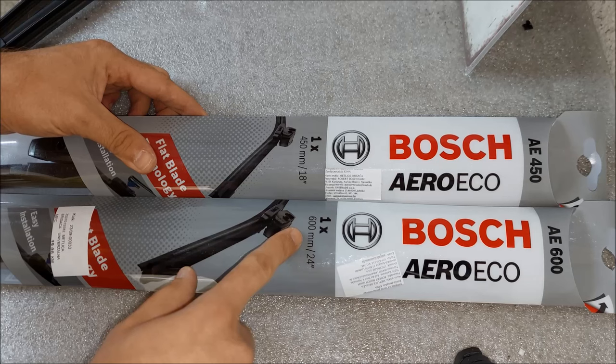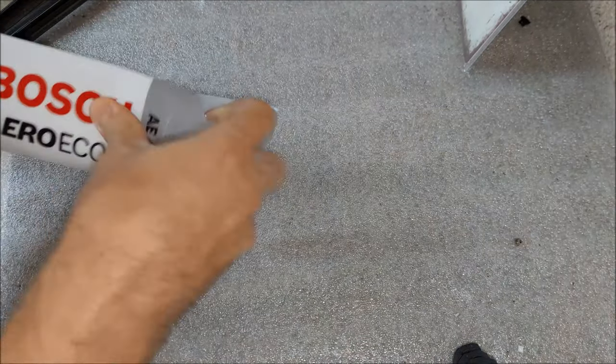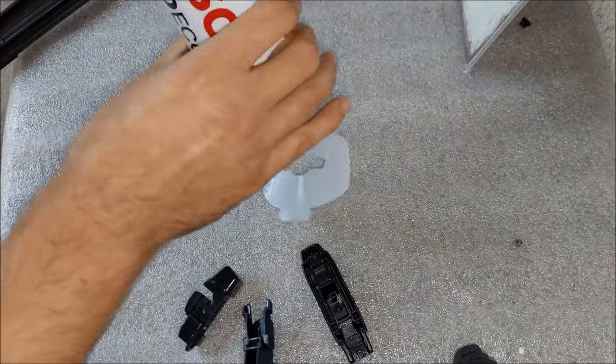These are the wipers that I got. One of them is 450 millimeters or 18 inches, and the second one is 600 millimeters or 24 inches. When you're buying wiper blades you gotta pay attention because not all of them are gonna fit on the Giulietta.